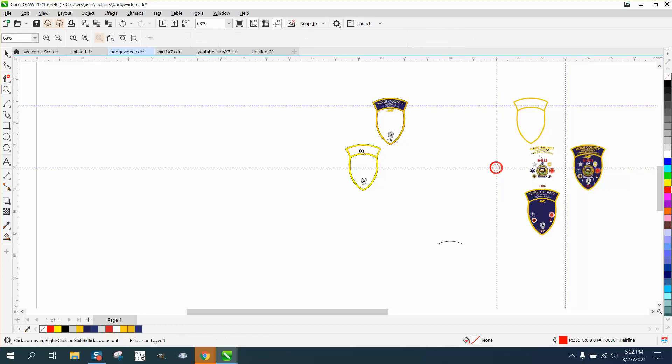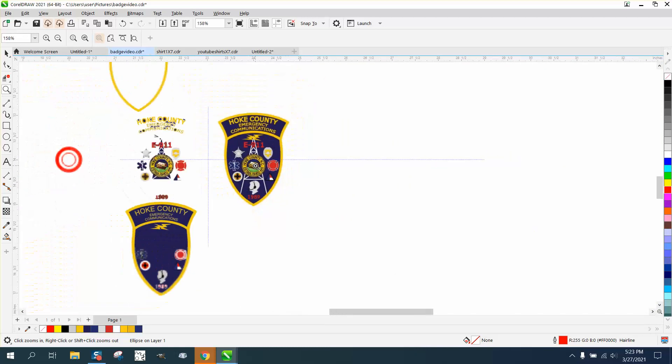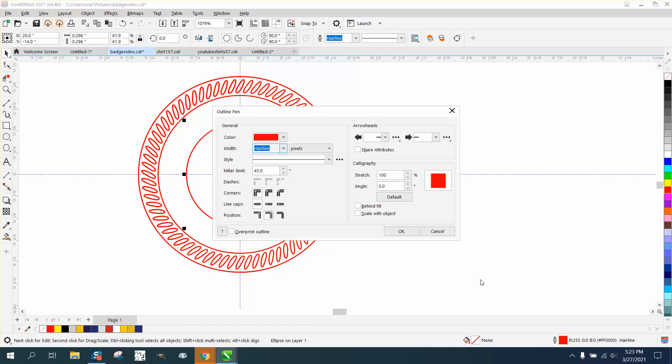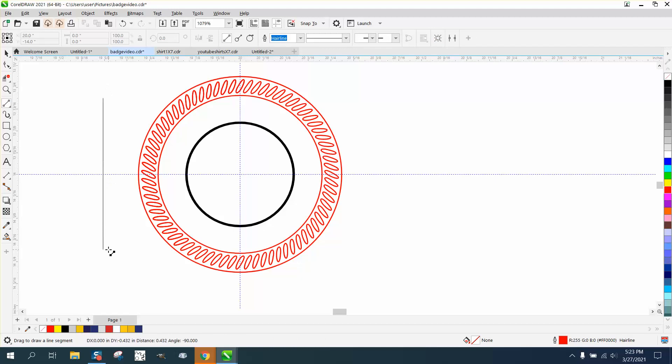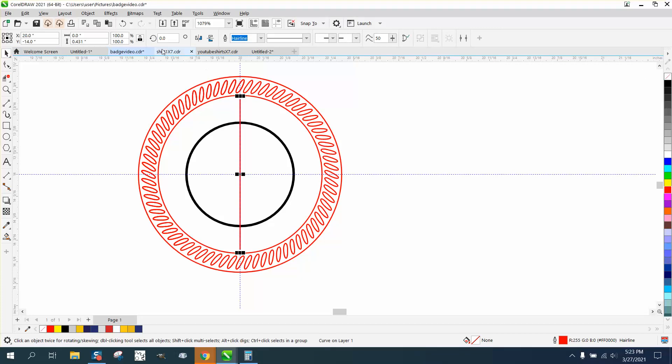We do need to count these notches. Starting right there: one, two, three, four, five, six, seven, eight, nine, ten, eleven, twelve, thirteen, fourteen, fifteen, sixteen, seventeen, eighteen, nineteen, twenty — so there's 20 of them. We're going to take this line, make it a little thicker, make it two points, and make it black. Press OK. Now we take a two-point line, hit P. 360 divided by 20 is 18, so we need to rotate this 18 degrees. We'll Ctrl+D and make a duplicate and rotate it 18 degrees — that's going to be our notch.